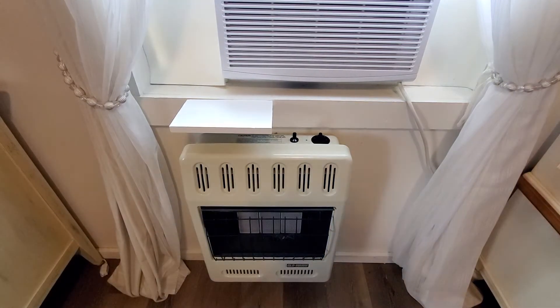The first thing to remember is the tanks have to be on outside. Look on the refrigerator — it'll say whether the tank is on or off.